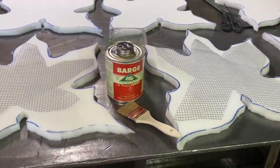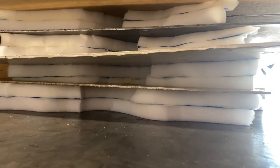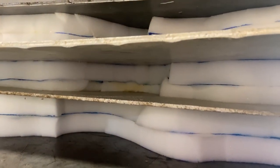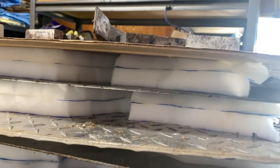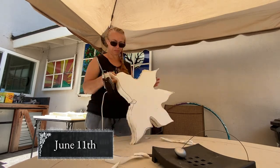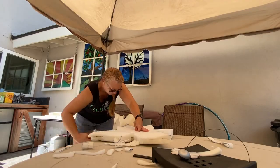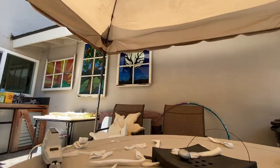After we cut them all out, it was time to sandwich them together. I used the barge cement and heavy pieces of steel plate to squish them together, and they sat that way for a couple of days. Then it was time to cut them. I carved them out, gave them a little beveled edge, each and every one of them. This made a huge mess.